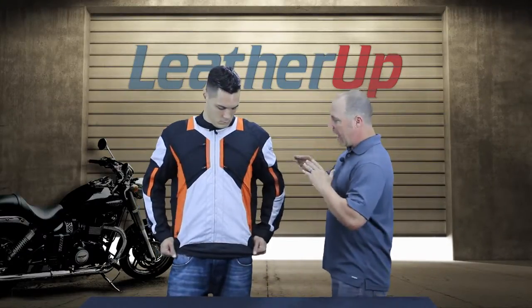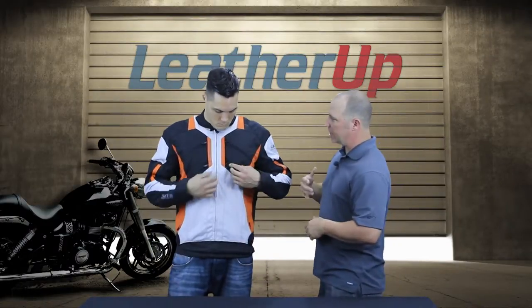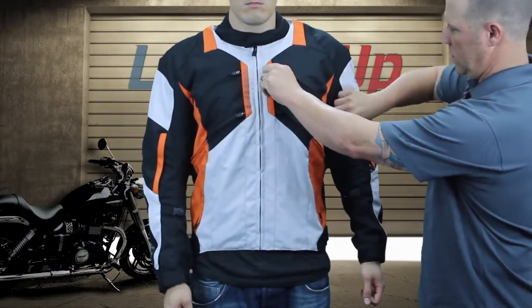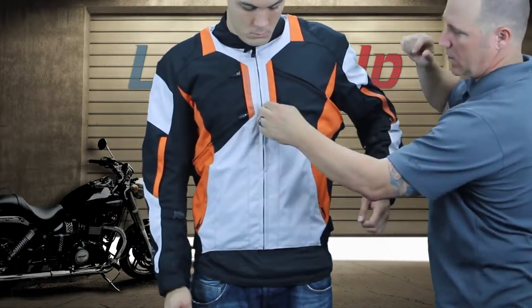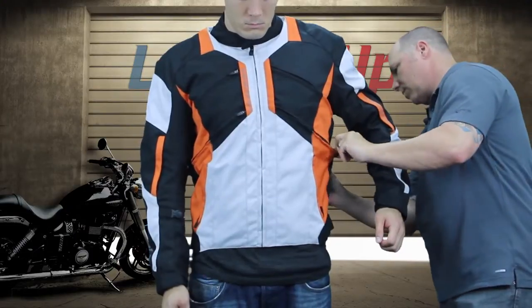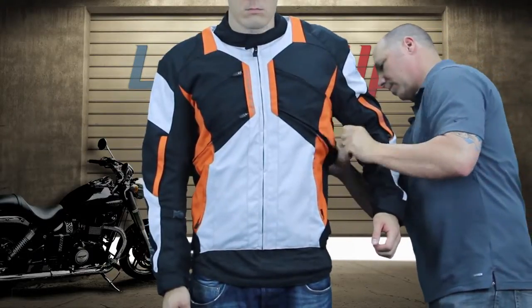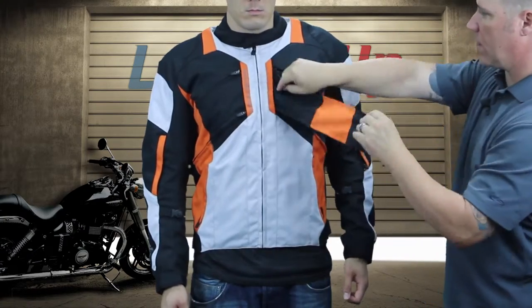It has a full length sleeve waterproof liner inside, which can be removed — a real easy unzip. On the outside of this jacket, if you really want to get the air in, Mike, let's show them how the ventilation works. You have these two huge torso panels that unzip and velcro at the front and at the back.